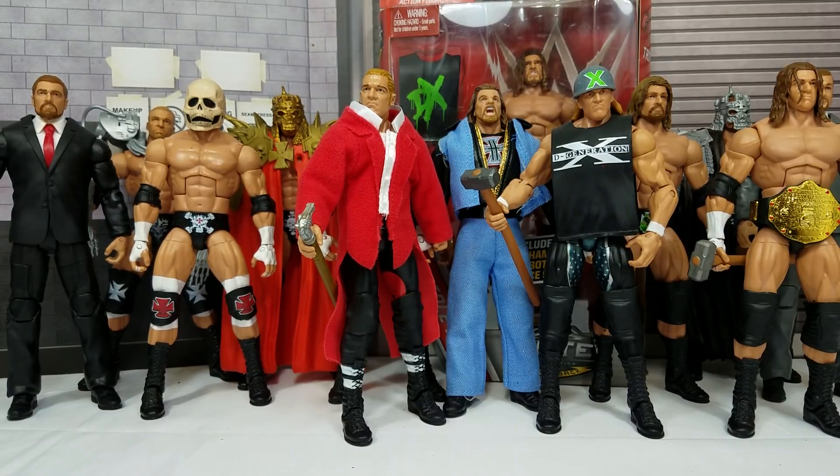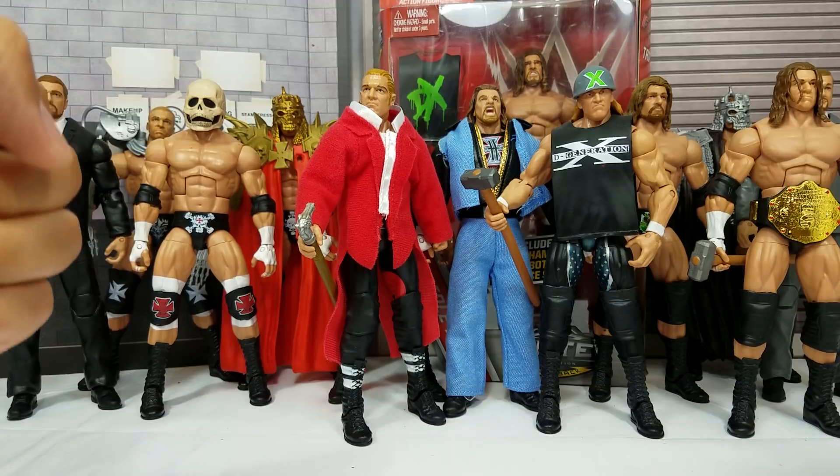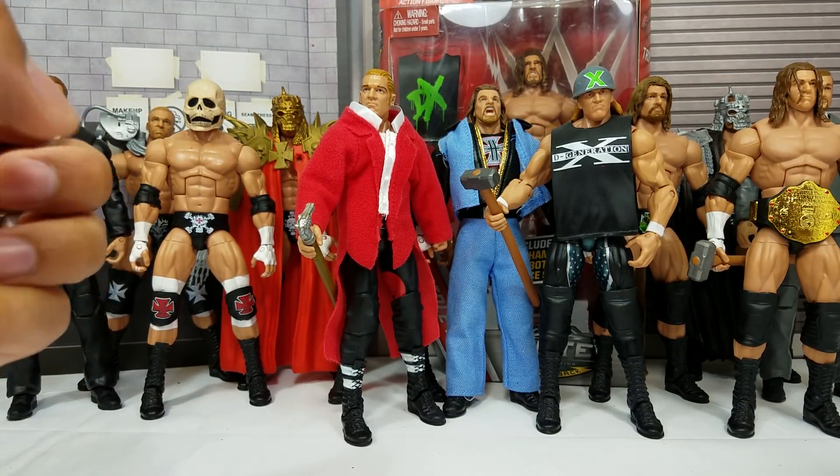It's all about the game and how you play it. Hey, it's Wrestling Hero Figs — the man they call the Game, the King of Kings, Triple H.